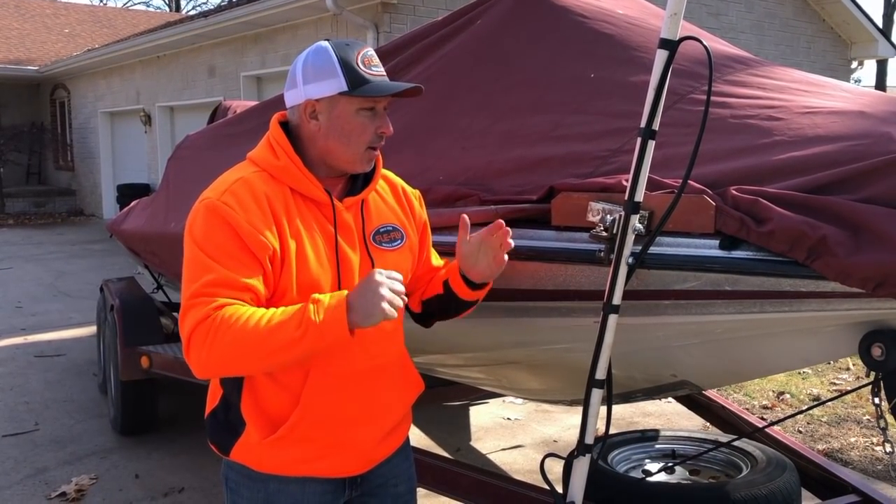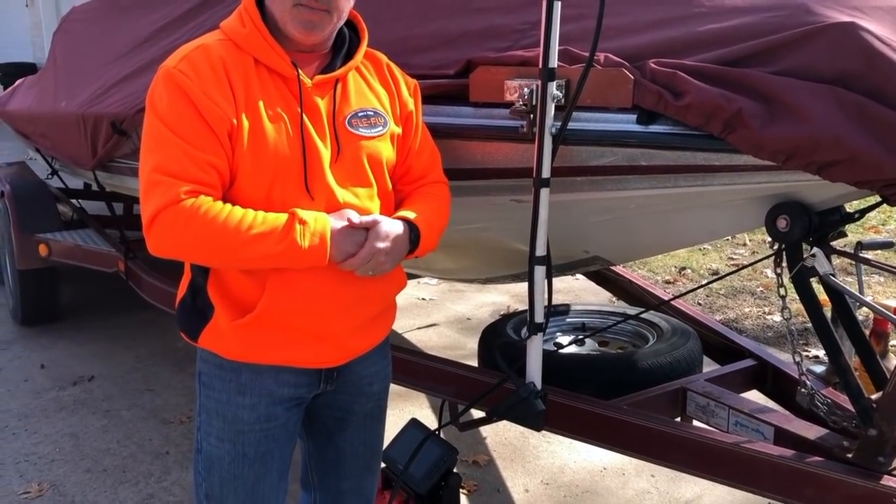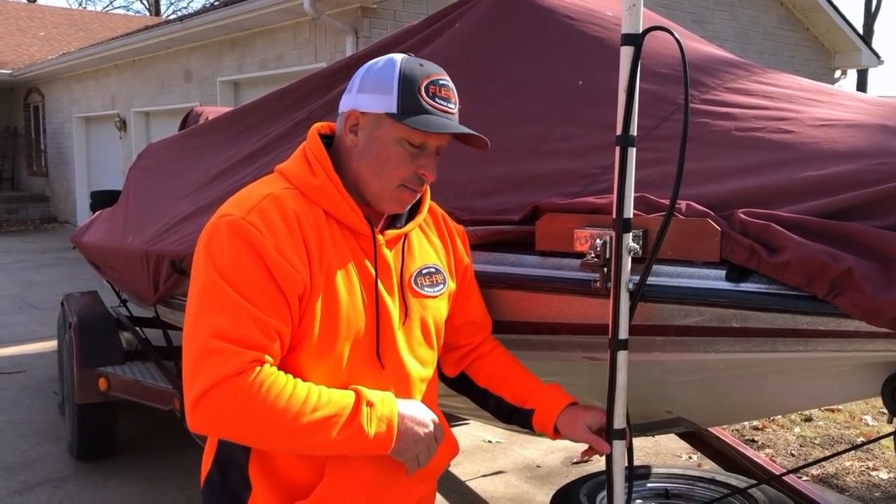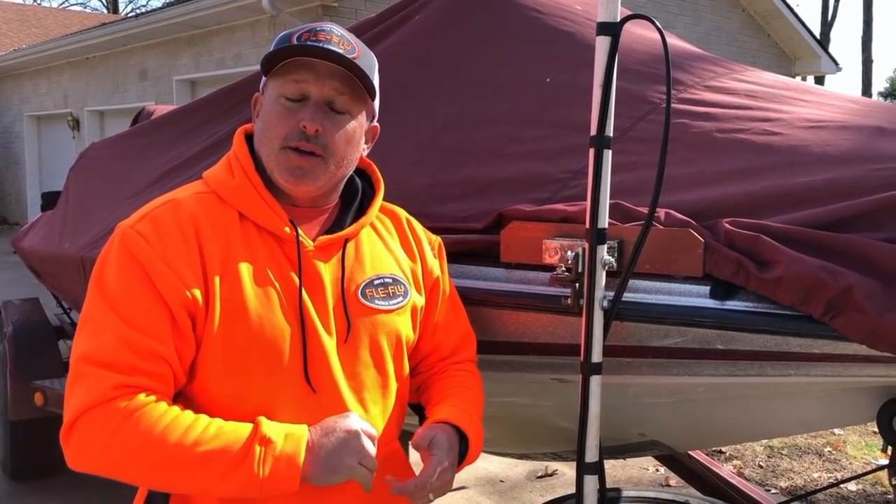I hope this answers a bunch of your questions. It's a long video, but I got inundated with questions about how I set this up and how I use it. This technology isn't going anywhere — Lowrance and Humminbird will probably be coming out with comparable things, but right now Garmin has this technology and it will definitely make you a better angler. You've got to learn how to use it; it's not a magic bullet. I'm Jeff with Flea Fly — come see us at fleafly.com. We appreciate all our customers and the support when you buy our fish and tackle.